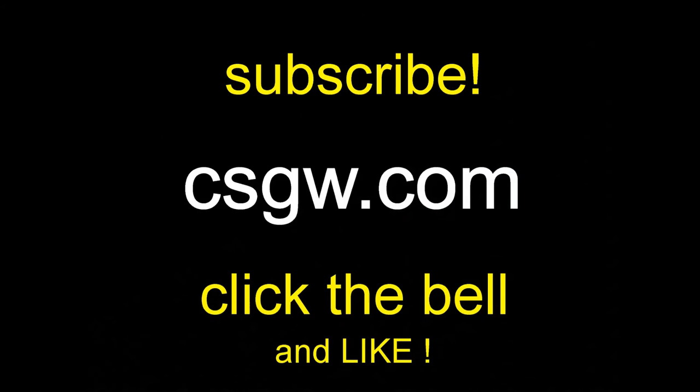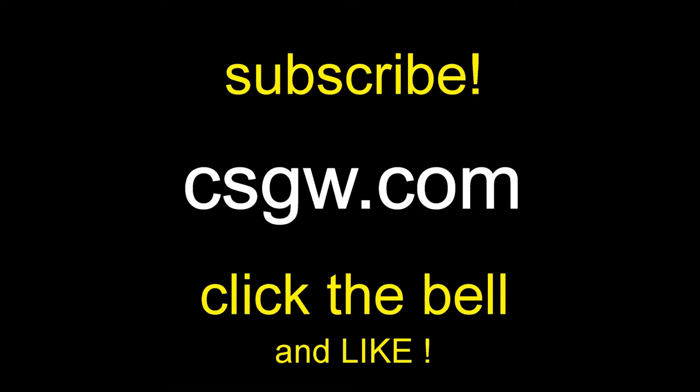You should probably subscribe — that would be the right thing to do. So do it. And ring the bell, would you? It's easy. Goodbye, bye-bye, thank you. Old man working. Bye-bye.